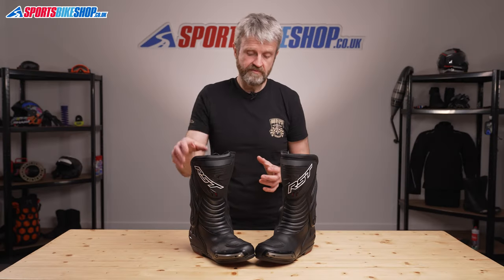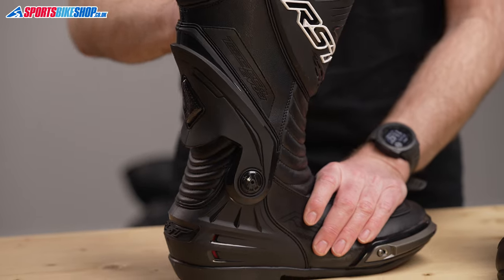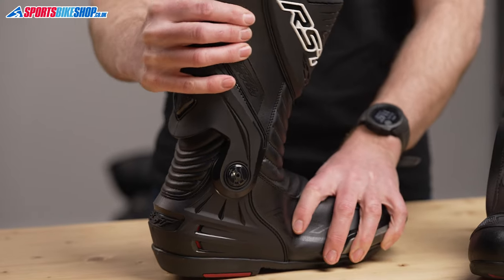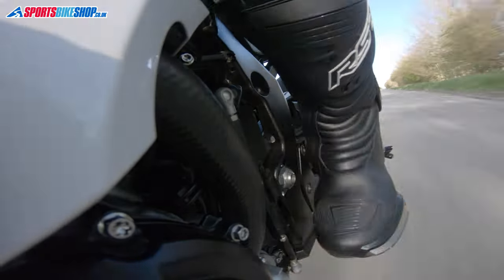The sportiness of these boots comes from the ankle brace, which makes it far harder for the ankle to flex laterally in this way, while still allowing the fore and aft movement like this that you need for changing gear and for walking.